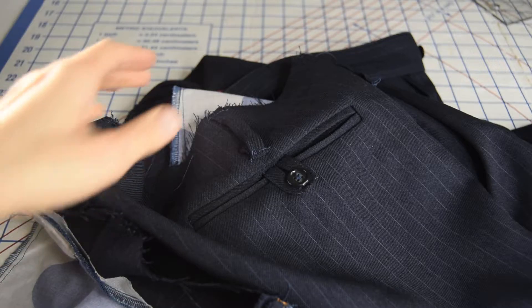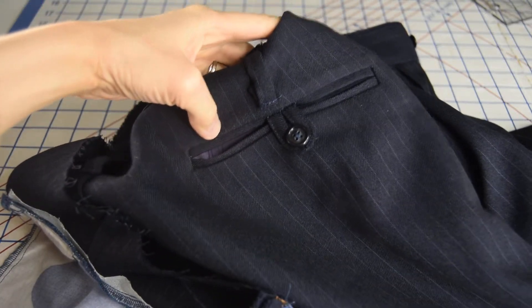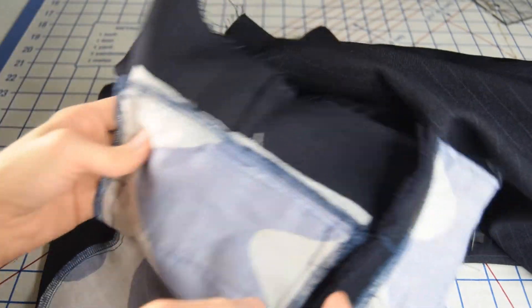Let's talk about the pants. First off, we've got these really nice back welt pockets, which are really — they took some time, but they turn out really nice. I'm pretty proud of those. And I've also got some different fun facing fabric for my back pockets.